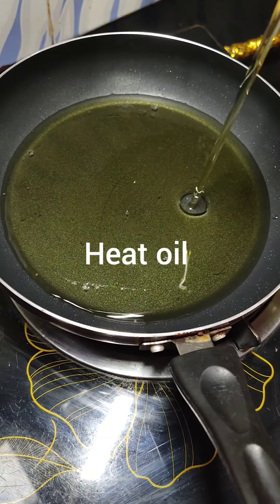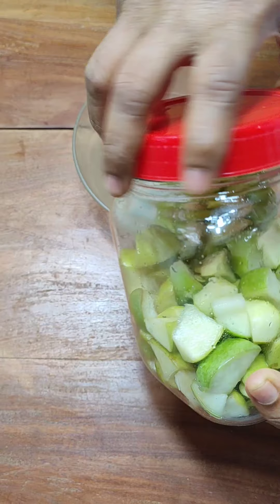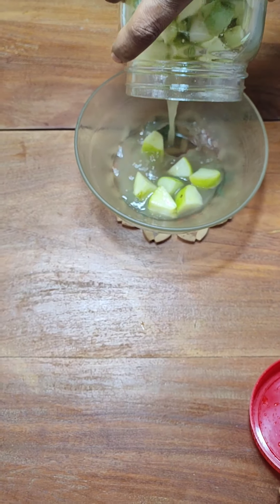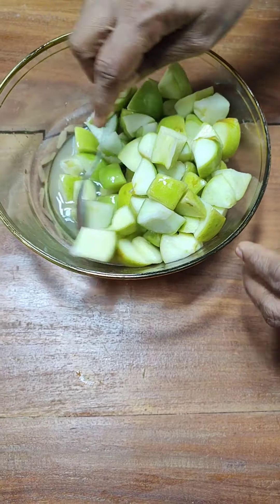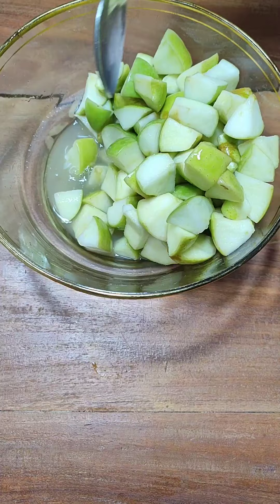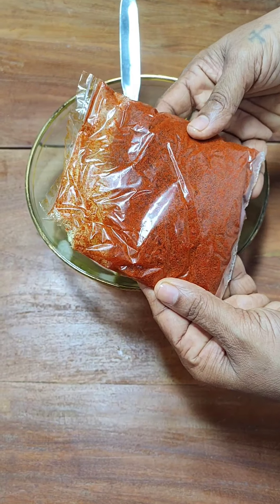Till then, let us heat oil in the pan and let it cool down. After about one and a half hours, you can see the color of the apples has changed, they have become soft, and so much water from the apples has already oozed out. If you have time you can leave them in the sun for a whole day — it would be great. But since I am making an instant apple pickle, I am doing it this way.